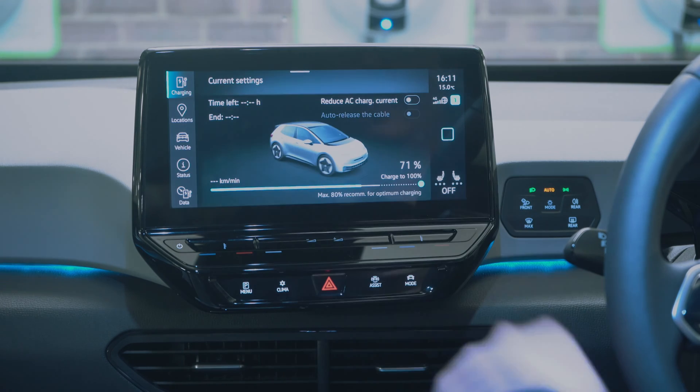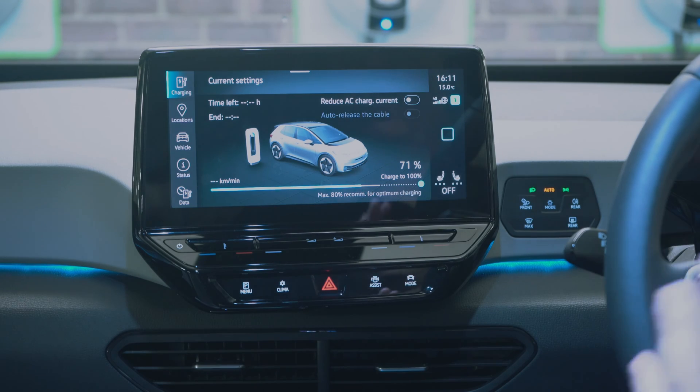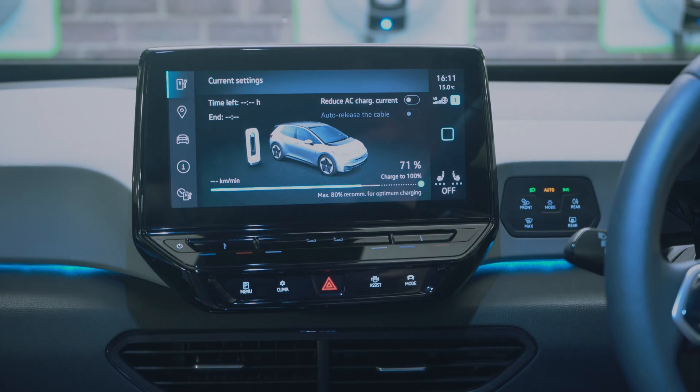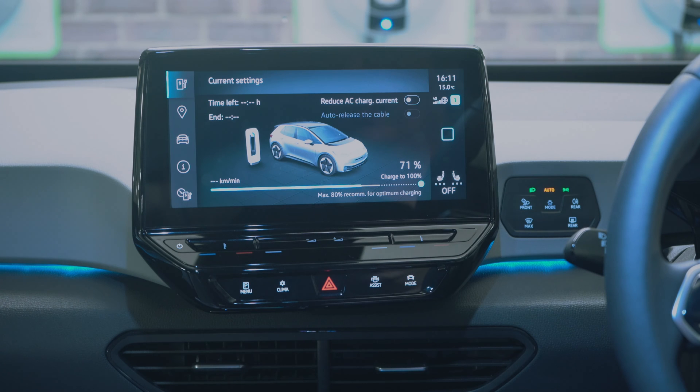In vehicle settings you can see the status and current settings. This is the charging setting — right now it's telling me we're 71% charged. If I plug it in it will show you the charging information, as demonstrated earlier in the video.